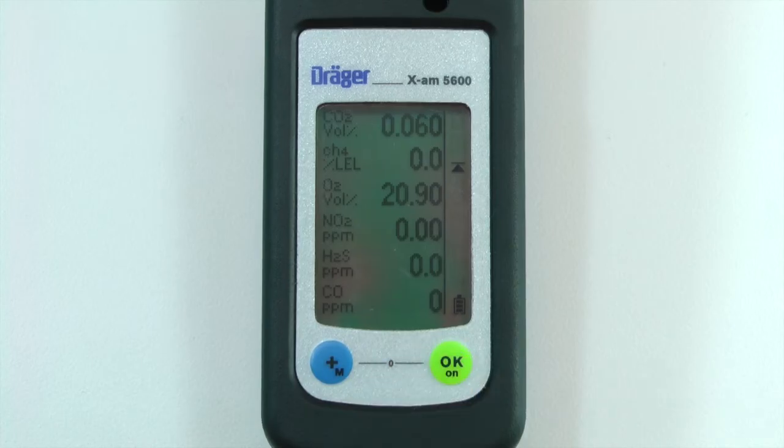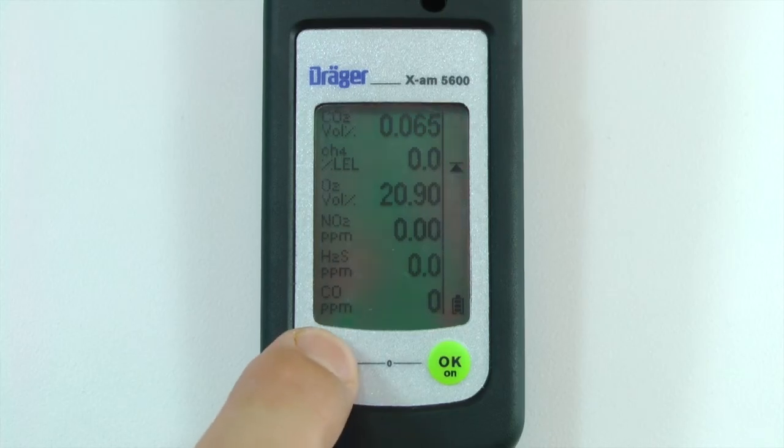The concentration should stop blinking once the peaks are cleared. You can then press the plus button to return to measuring mode.